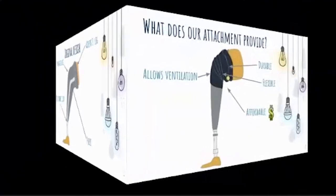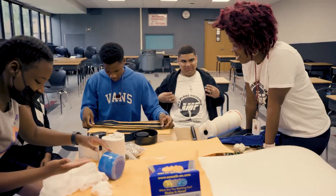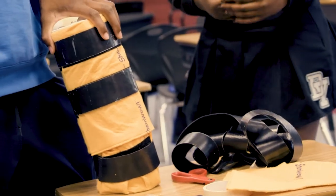Our new design is a prosthetic sleeve that wraps around the thigh and connects to the prosthetic leg. The purpose of that is to absorb the sweat, keeping the leg and prosthetic dry so that it helps keep the prosthetic on his leg.